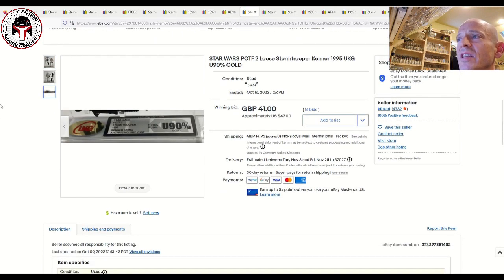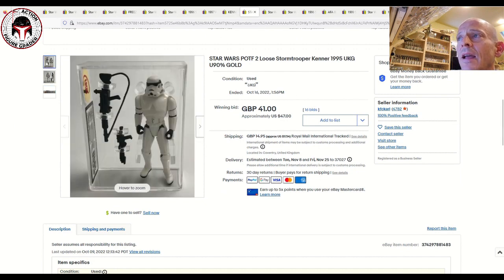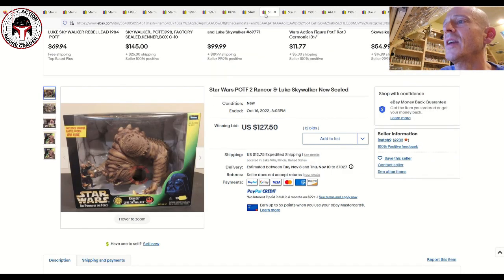Next up was a loose graded Power of the Force 2 Stormtrooper — something you don't see very often. It was graded Uncirculated 90 by UKG in their newer case style and sold for £41 plus about £17 shipping. Not many people collect loose graded Power of the Force 2, but it doesn't come up for sale very often, so I guess someone who was a Stormtrooper-focused collector wanted to add one.